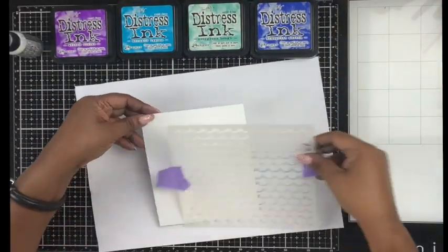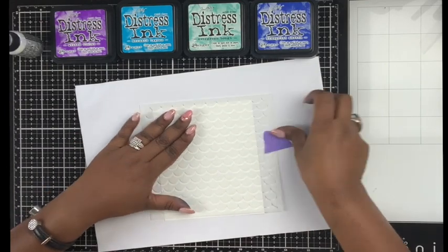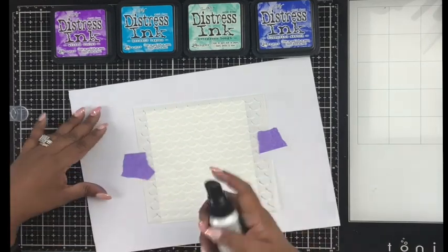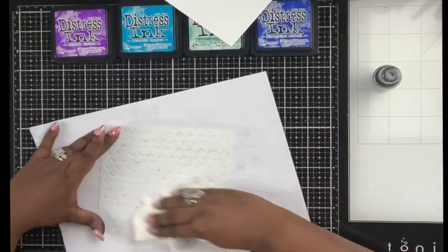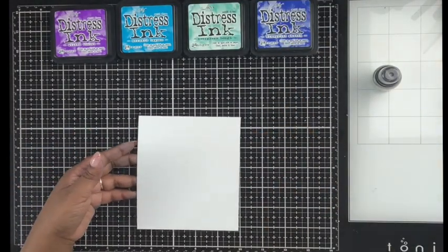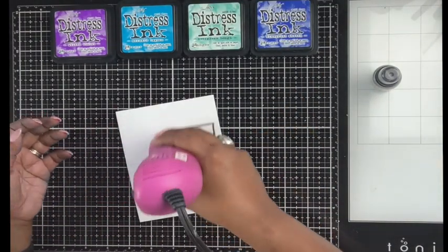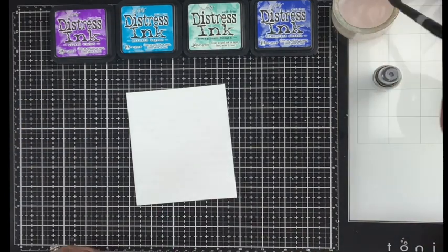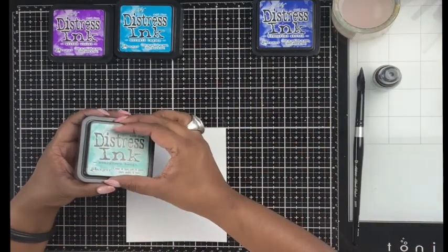I'm adhering the stencil to the white cardstock and placing it onto copy paper to protect my work surface. This resist spray can be really sticky and does adhere to surfaces pretty well, so make sure you're protecting and cleaning your stencils as soon as you're done. After heat setting the resist spray, I was ready to do some watercoloring.